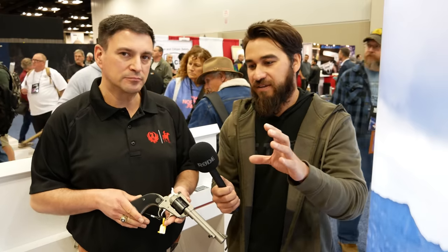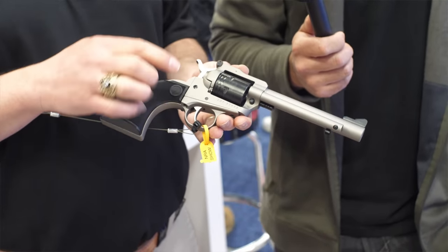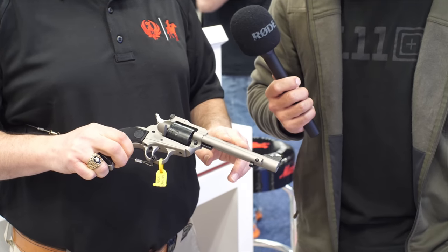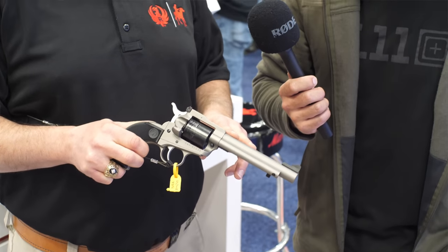Now when we're talking about the frame — the regular Wrangler is made out of an alloy aluminum frame and it's .22 Long Rifle only. This one is a steel frame, quite a bit heavier, and it's .22 Magnum and .22 Long Rifle capable. The cylinders are not interchangeable between the two. It's a classic Ruger transfer bar safety, so you can have all six cylinders loaded for carry — in the old days you had to keep an empty cylinder.